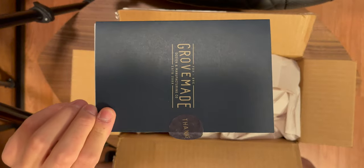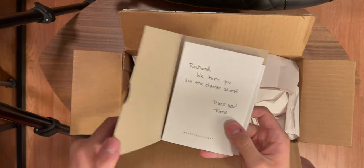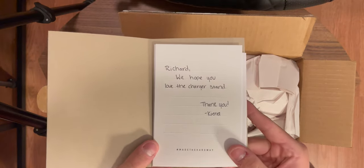I already did us the favor of opening up the box, and you can see here we're greeted with this GroveMade thank you card. We're going to open that up. 'Richard, we hope you love the Charger Stand.' Thank you, Kiera. That's very cool — very nice that they even hand-wrote that. The paper is quite nice too.